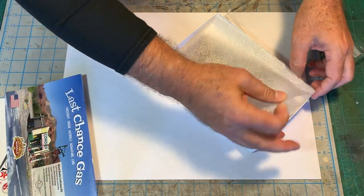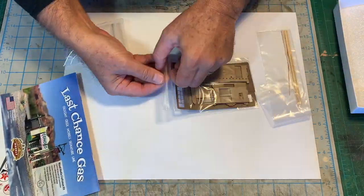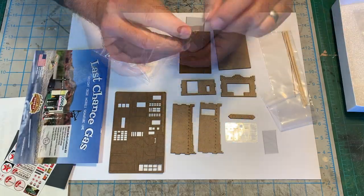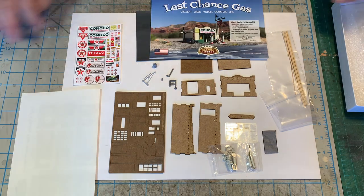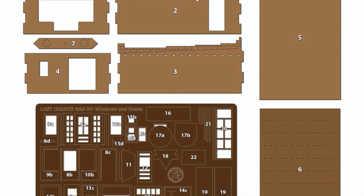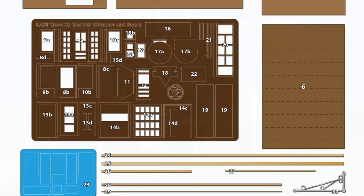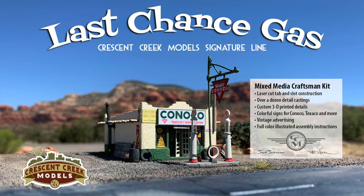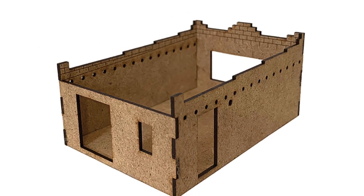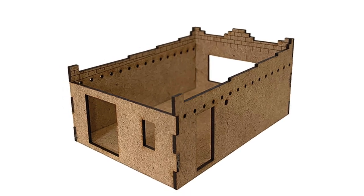Let's see what the parts look like. Before starting any kit, it's a good idea to familiarize yourself with all of the parts and double check that everything is accounted for. I lined up all of the laser cut parts, strip wood, wire, detail castings, and 3D printed parts and matched them up with the numbers and illustrations on the parts list. Then it was time to start building the kit. As described in the instructions, I used the floor as a guide to keep the parts square, then used yellow carpenter's glue to assemble the four walls, aligning the tabs with the slots.